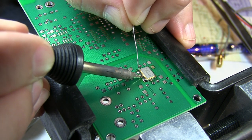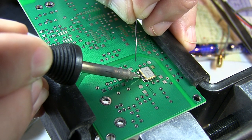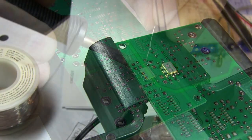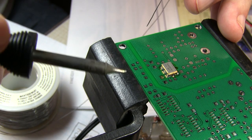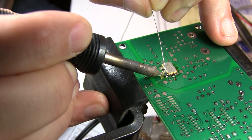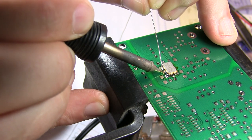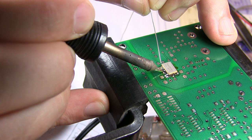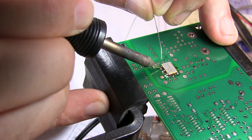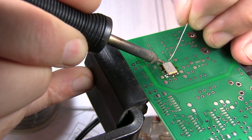Do the same thing on this side — make sure we make connection to the package, heat up that connection, and we'll get a nice fillet along the side. Turn the board around to make it easy to reach the other connections and finish soldering those up. Then one last one on the end and we should be good to go.